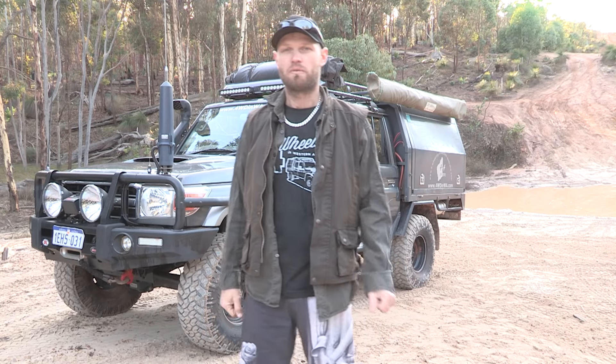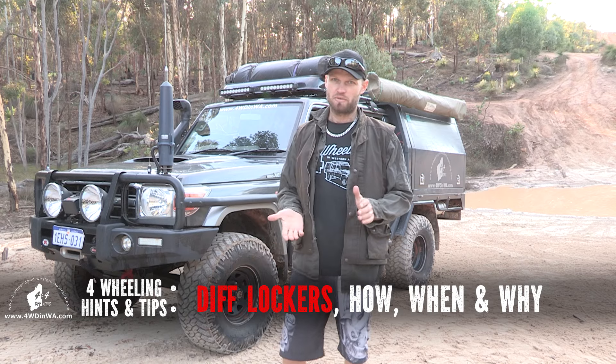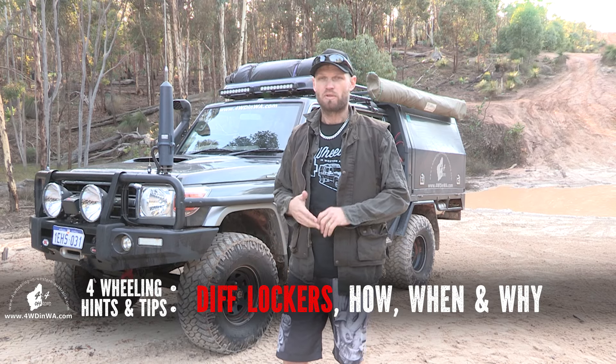Hey there, Ronnie here from Four Wheeling in Western Australia. In this video we're going to cover differential lockers — diff lockers. We're going to show you how they work, when to use them, what terrains they're good for, and some situations where you probably shouldn't use them. Welcome back subscribers, and g'day to first-time viewers — I'm Ronnie from Four Wheeling in Western Australia, the four-wheel drive information website.